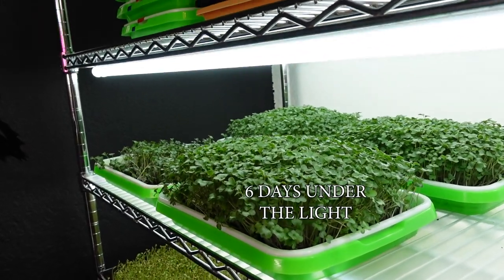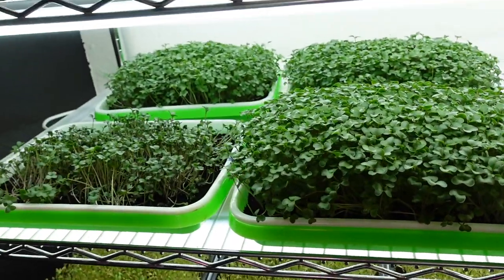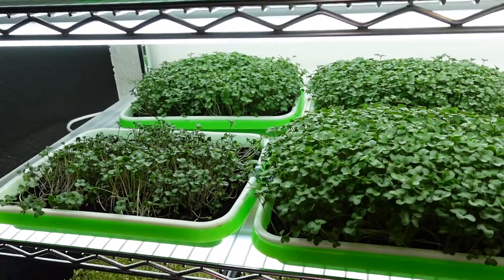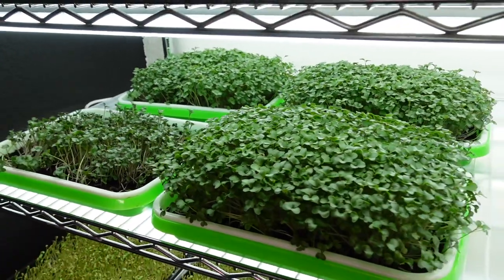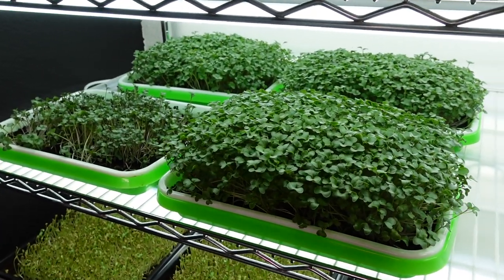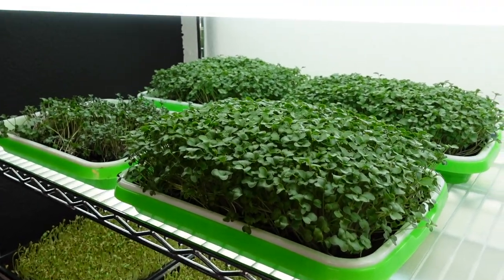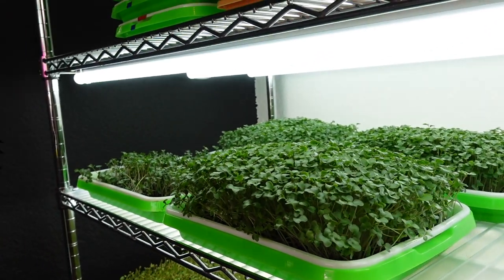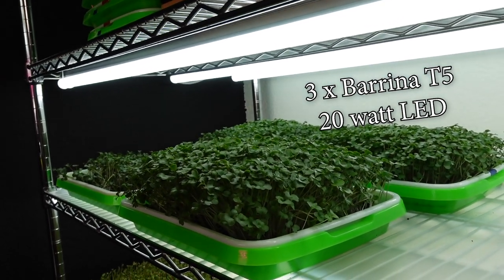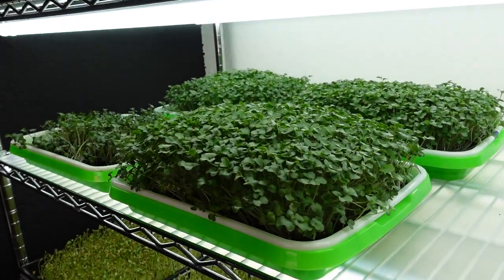These cauliflower have now been under the light for six full days. Everything is looking really happy, and I rotated the trays, mixing up the order in which they were placed on the shelf every now and then to randomize their positioning under the lights — which one was closer to the wall and which was closer to the front edge. These are three of the Verina T5 20-watt LEDs that we suggest to a lot of people to get started; we just think they're a great light for the price point.